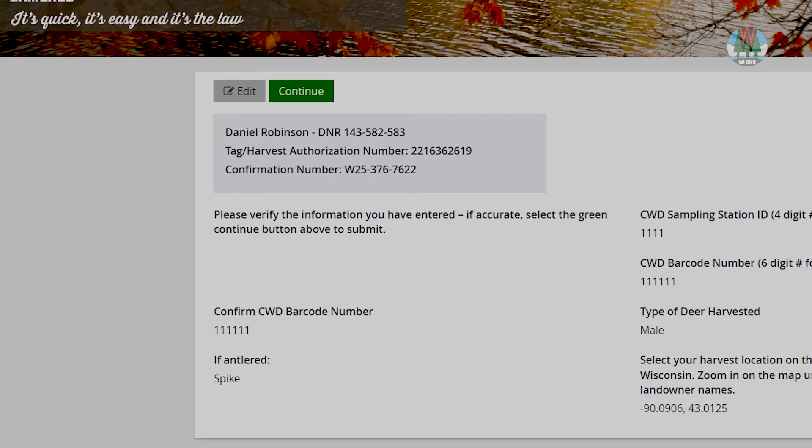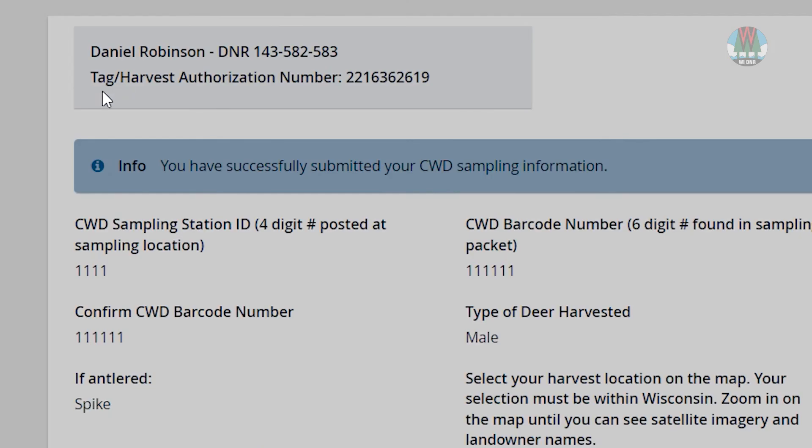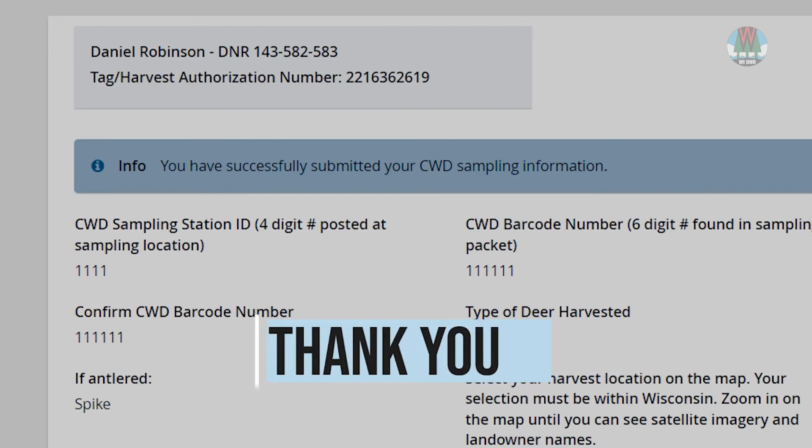Finally, review your information and click Continue. You should now see a blue bar at the top indicating that you've submitted your sampling information. Thank you for helping the deer herd in Wisconsin.